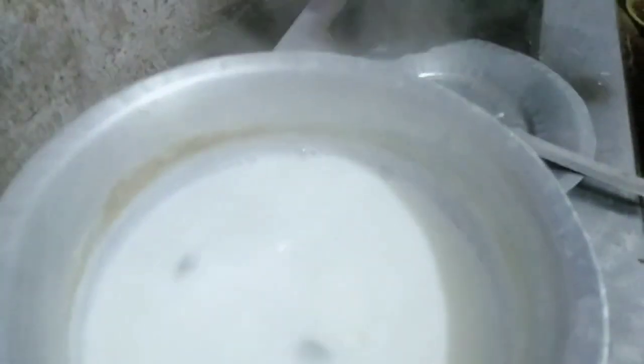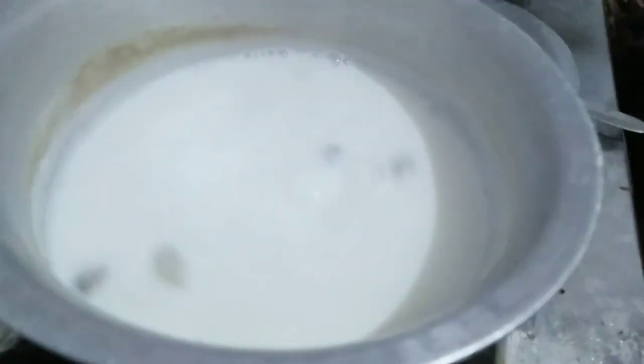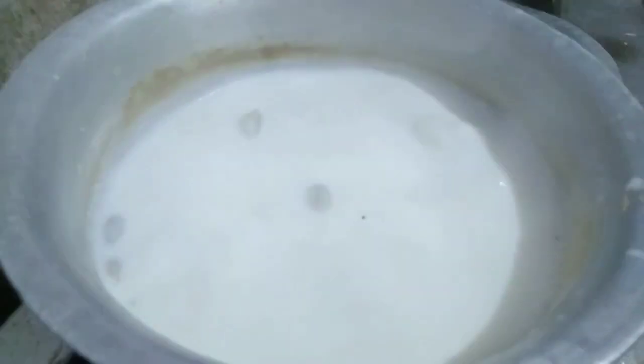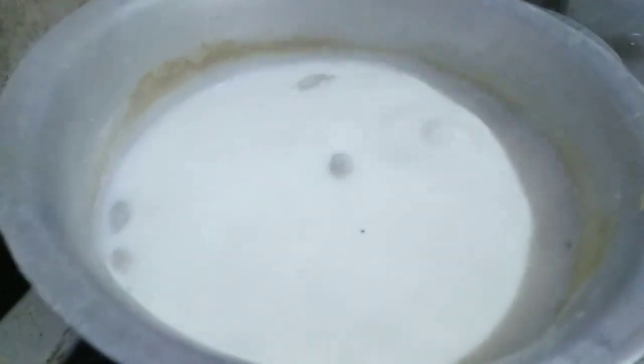I like a liquid consistency but my husband prefers a thick one, so I will make it in a thick form. I will add nuts, dates, and almonds.